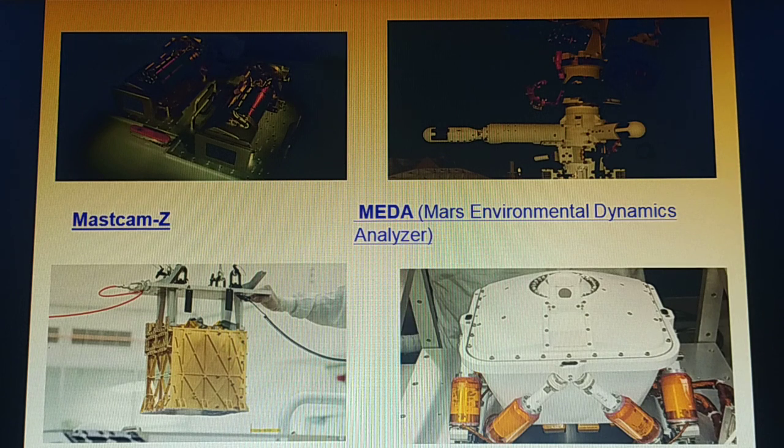MOXIE, the Mars Oxygen In-Situ Resource Utilization Experiment, is an exploration technology investigation that will produce oxygen from Martian atmospheric carbon dioxide.